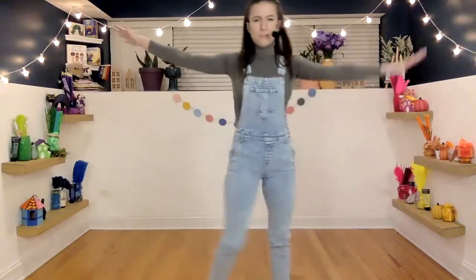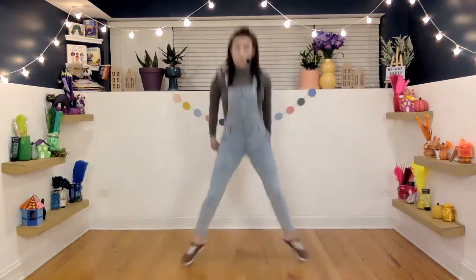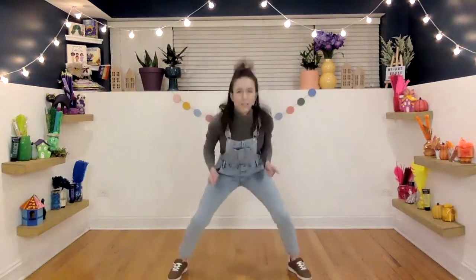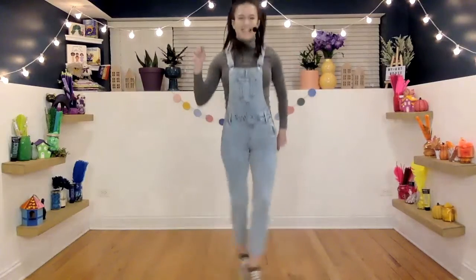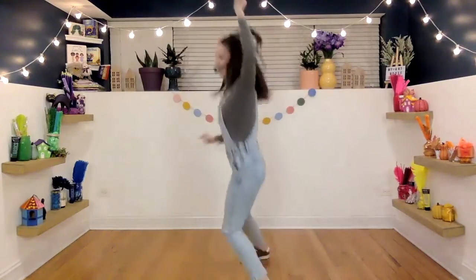Now what I want to try and do — crisscross your feet. Ready? It's going to start jumping. Out, out, crisscross, crisscross. You can stay at this pace if that's good for you, but come speed it up with me if it's too easy. Good. Take it in a circle. Amazing.